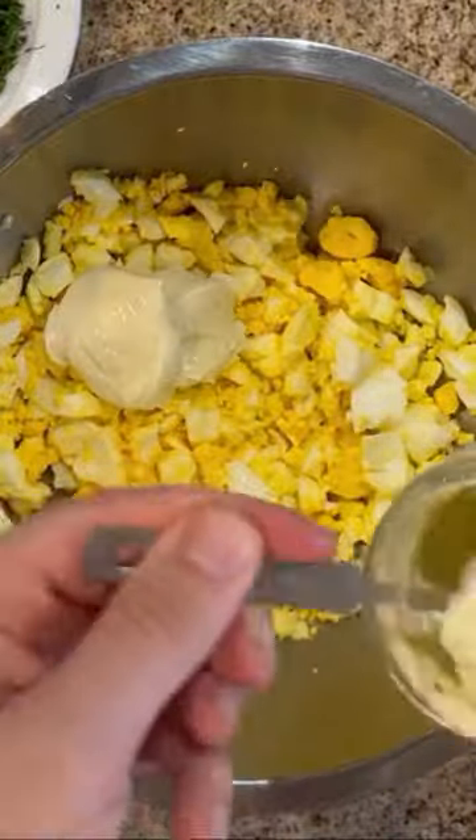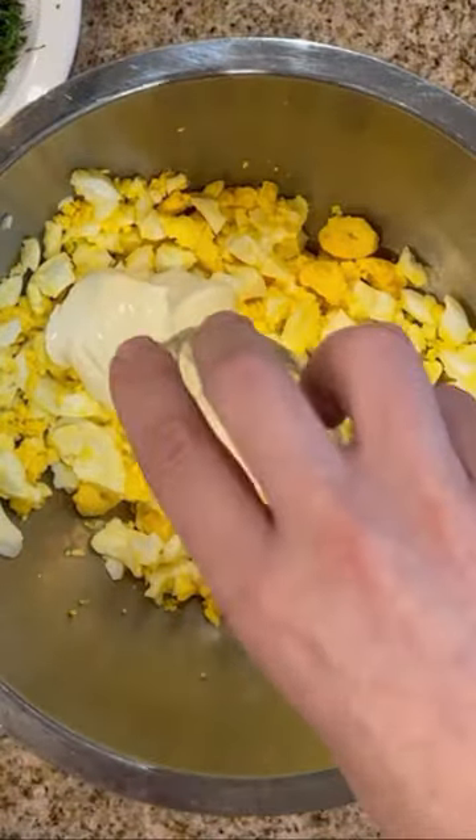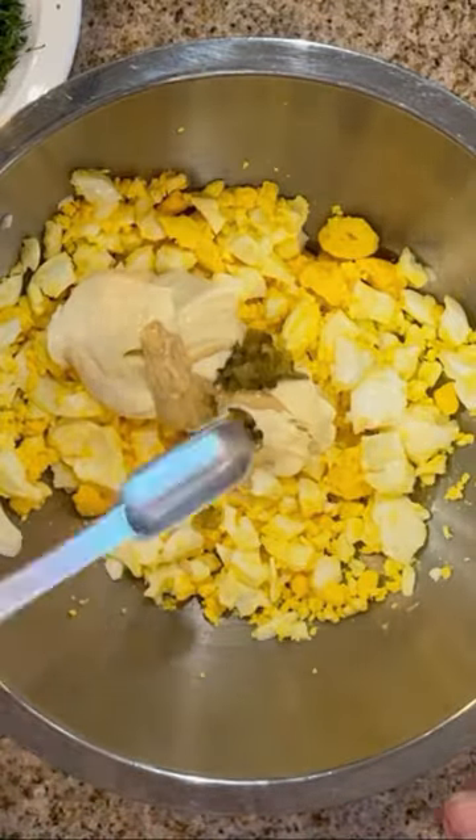Add three tablespoons of mayonnaise, a tablespoon of lemon juice, a teaspoon of Dijon mustard and relish, and mix everything together well.